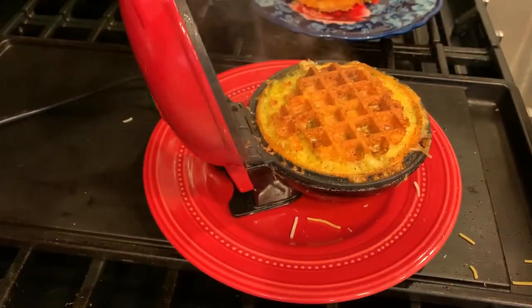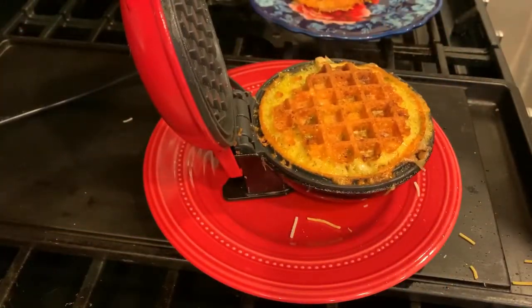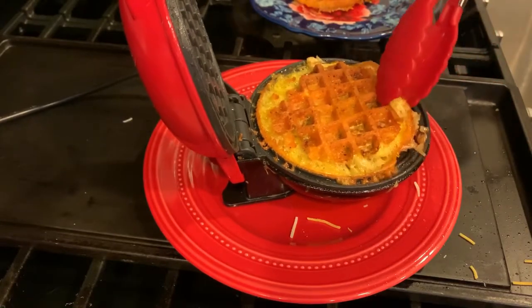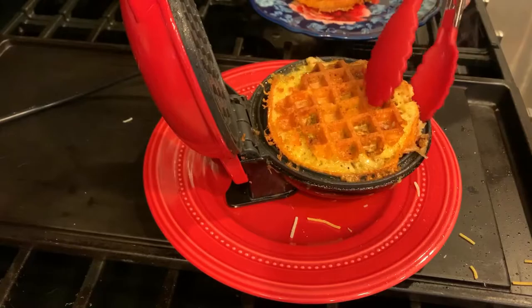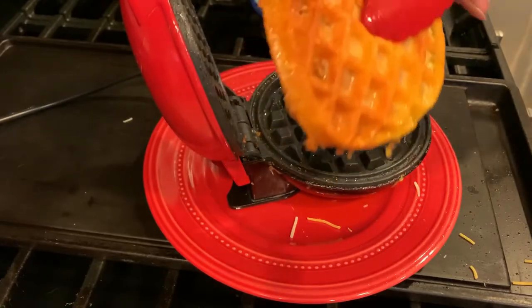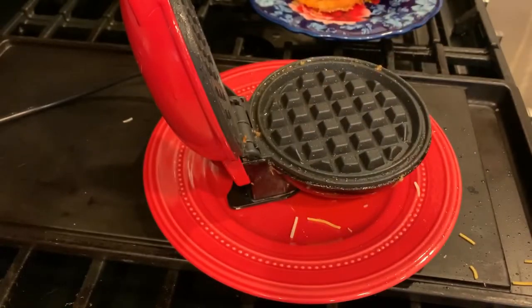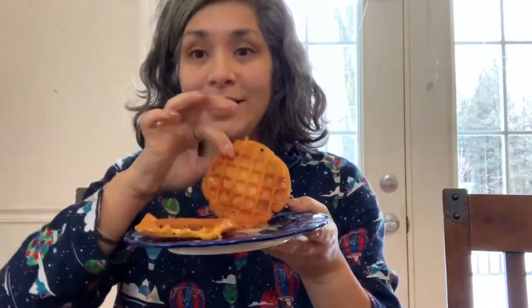My second one is done and it looks good. I just pull it up and boom — that is gorgeous. It's this golden brown, already crispy, and as it cools off it gets even more crispy. It's wonderful. Alright you guys, this is the end result. Look at how crispy it is, and inside there's turkey and jalapenos and cheese.